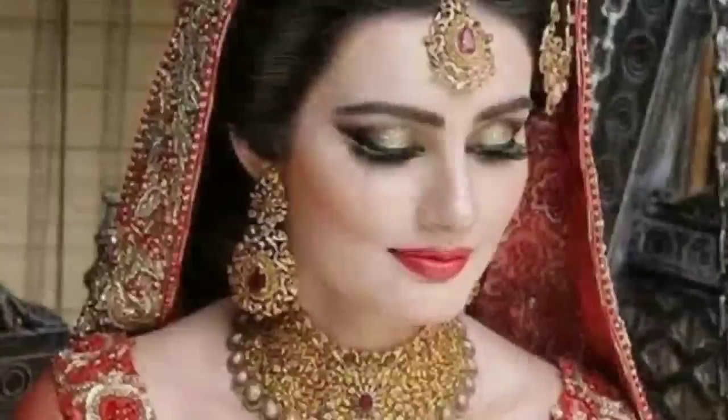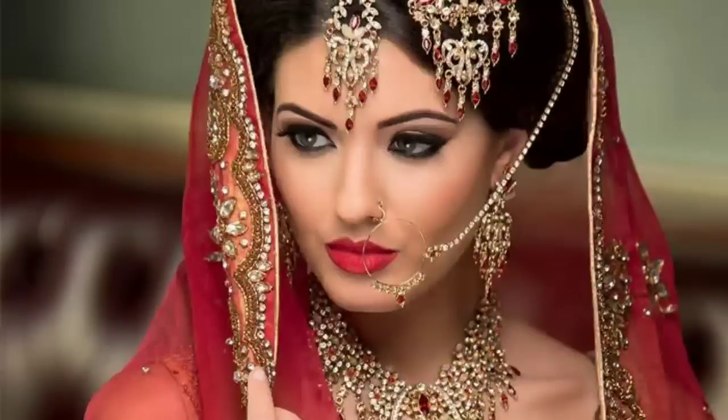If we want to go to a wedding party or special occasion, then our face should be fair and glowing so that everyone will be looking at you. Today I am going to give you a face pack which we will make with Pond's Powder, which will give us an instant glowing and fair look.